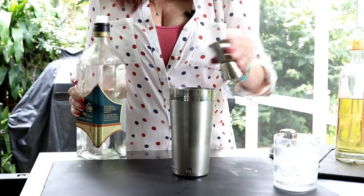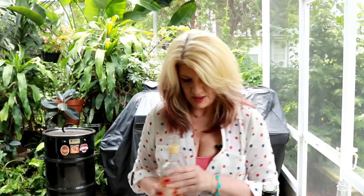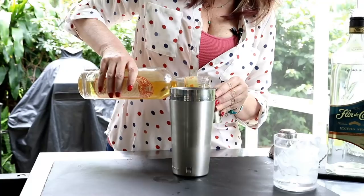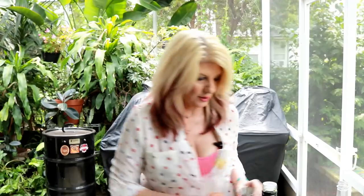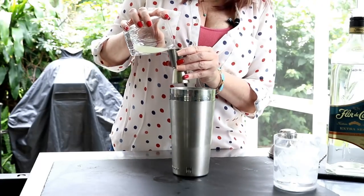The next thing we're gonna do is use three-fourths of an ounce of orange curacao, and that is going into the shaker. Then we're going to use three-fourths of an ounce of freshly squeezed lime juice.